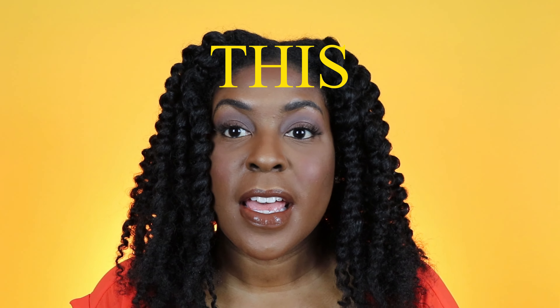Never have I ever had it look this defined. In order for me to get this type of definition before, I would have had to do braids or something like that - a three-strand twist and braids to get definition like this. Y'all, please let me know what you think, how do you like it, how do you think it turned out? Would you ever actually try the Melanin Hair Care twist elongating styling cream?